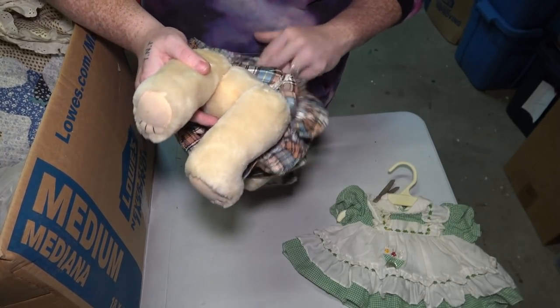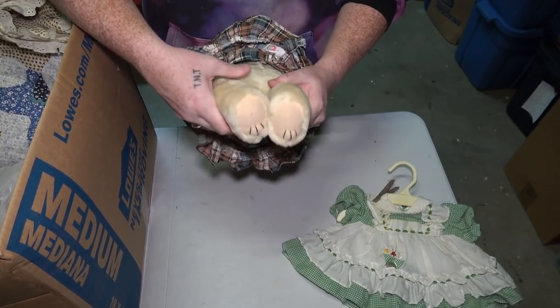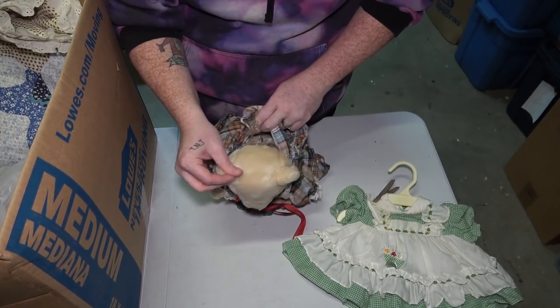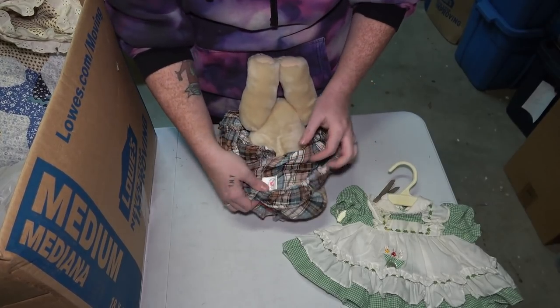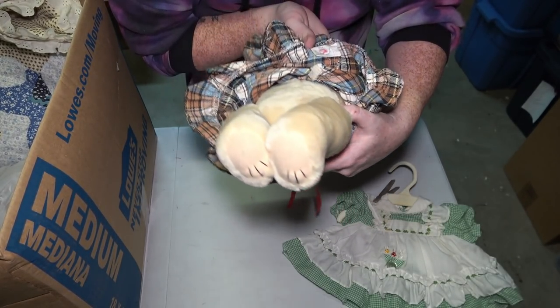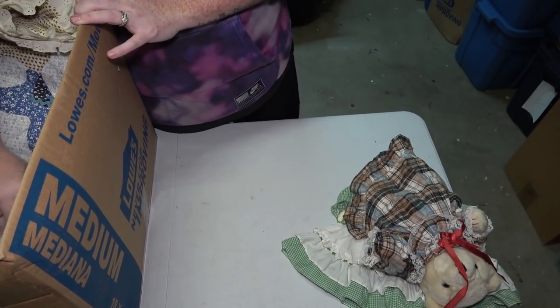This bear isn't completely stuffed — it's one of those hard bears where the legs move too. I can't find a tag anywhere, but the tag on the clothes says Tender Heart Treasures Limited. Again, if you guys know anything about that, let me know.